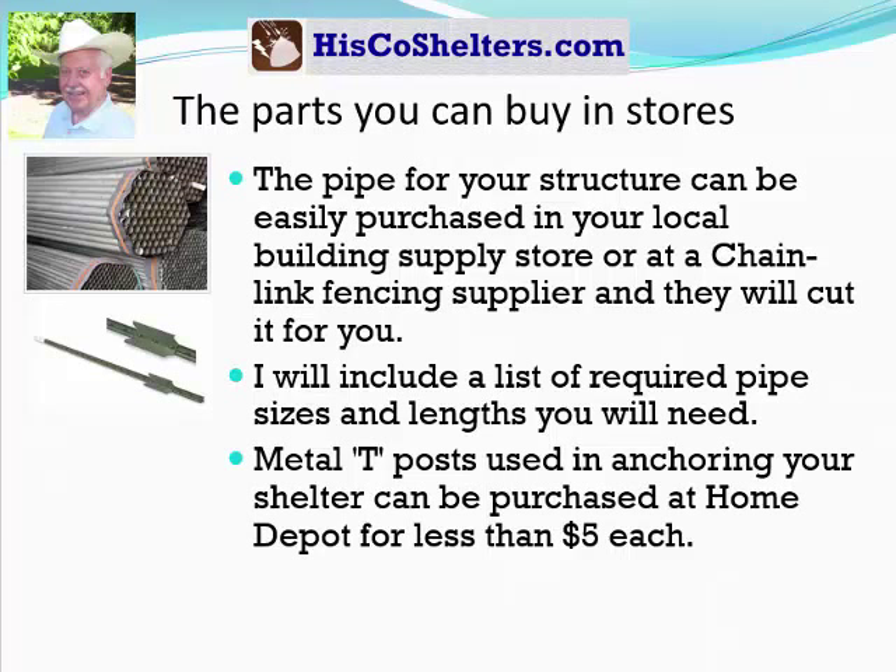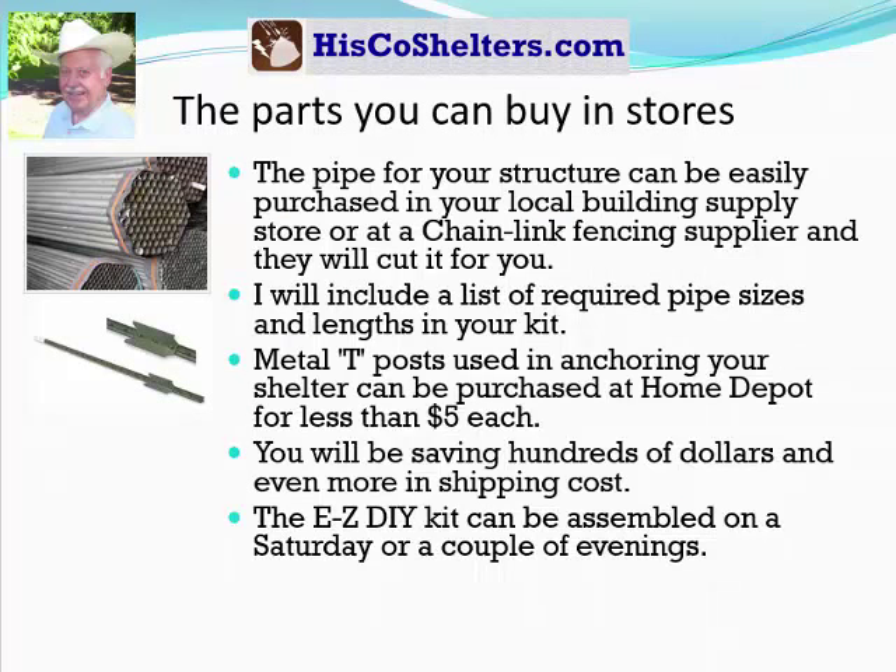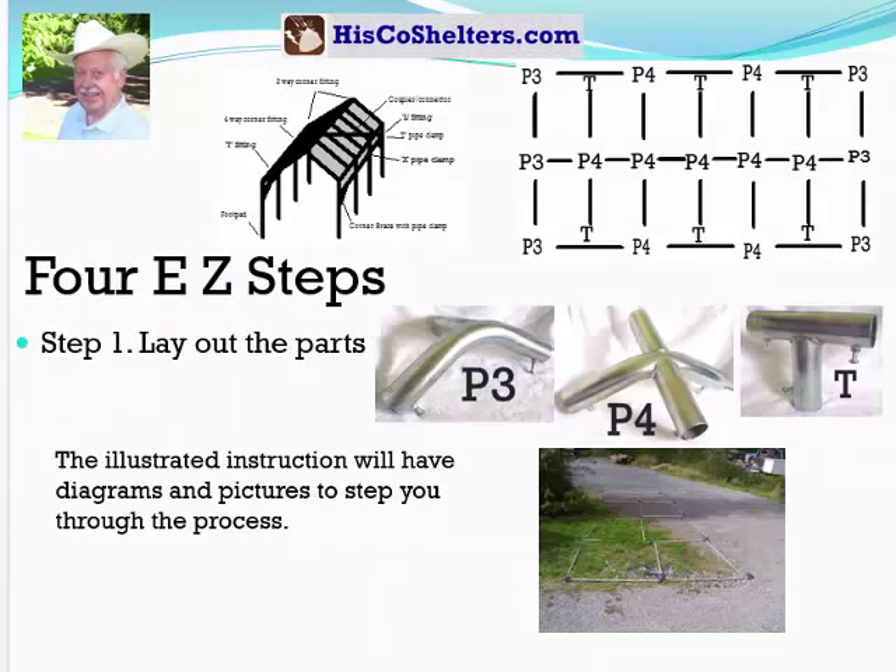A metal T-post for anchoring your shelter down, and you can buy that at Home Depot for less than $5. You will be saving hundreds of dollars and even more on shipping costs. The easy do-it-yourself kit can be assembled on a Saturday or a couple of evenings. There are only four steps.